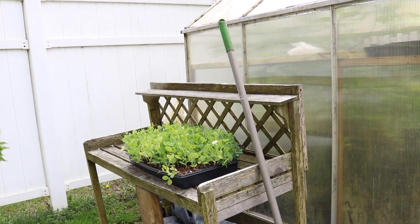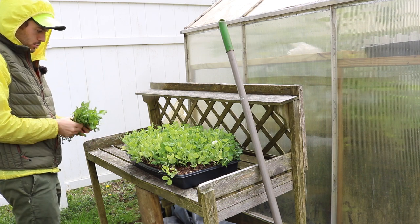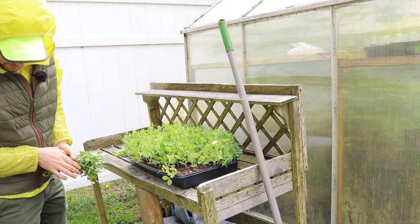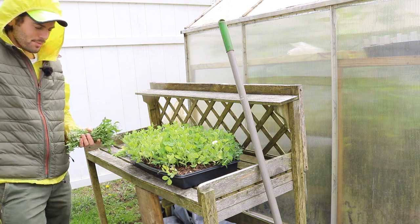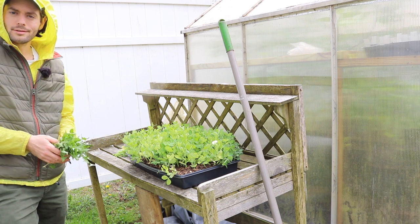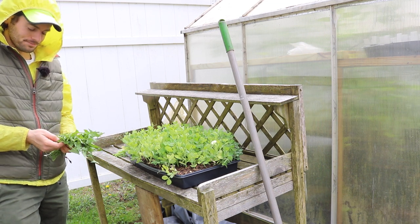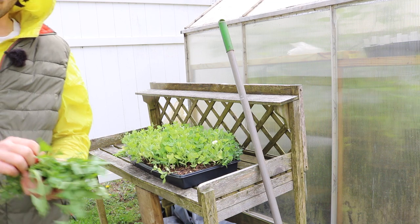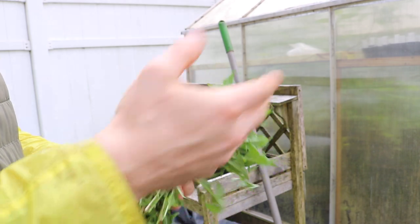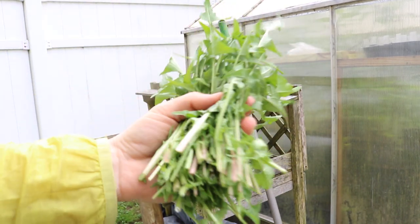I'm a big fan of a couple greens here that I'd like to share with you. First one I have here for all the Italians out there is actually dandelion. My grandfather calls this stuff jacodia. It's dandelion, and this is a weed — depending on how you look at it. I have a number of them this time of year in the spring just growing out of the ground. I don't even need to plant this stuff.